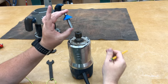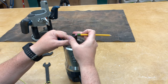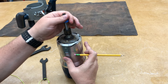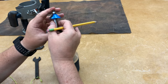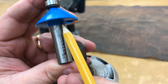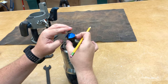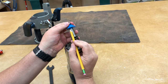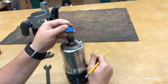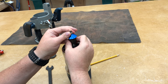When first inserting a router bit, there are a couple of things to be aware of. You don't necessarily want to bottom the router bit all the way out. This is the collet — it tightens down and grips the shank. But if you push the router bit all the way down, the collet is going to tighten only on the upper portion of the shank, not along the whole length, giving you a weak bit that could potentially come out. So insert the bit, then lift it up just a little bit — maybe an eighth of an inch — and then tighten down the collet.